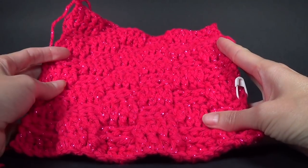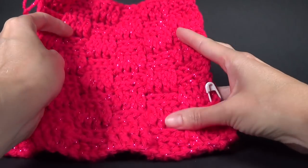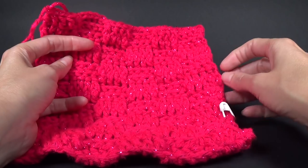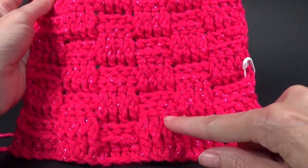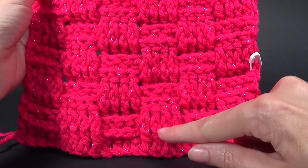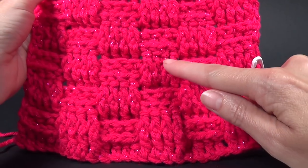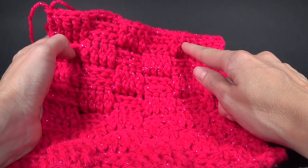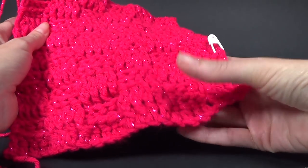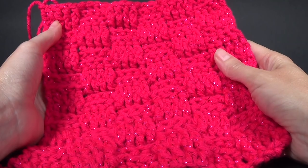I think it's 17 rows all together. The easiest way to count is looking at your blocks — if you start with your front post blocks and count those in twos: two, four, six, eight, ten, twelve, fourteen, sixteen. And then we have the beginning row which makes 17 rows in total.